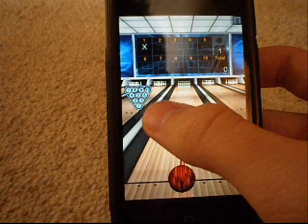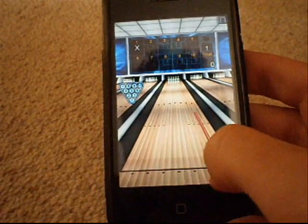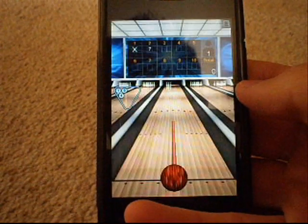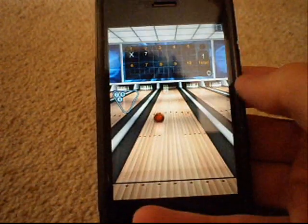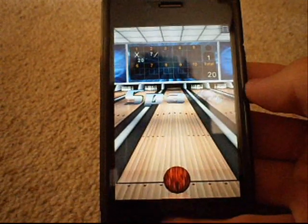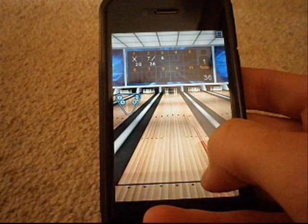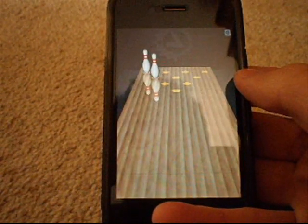It shows you've got your pins there, one to ten, a little gutter there, and your score at the top. That's pretty much it. In case I've got a spare — oh, that's nice. At least there are no ads when you're actually playing the game, so I suppose that's a positive.